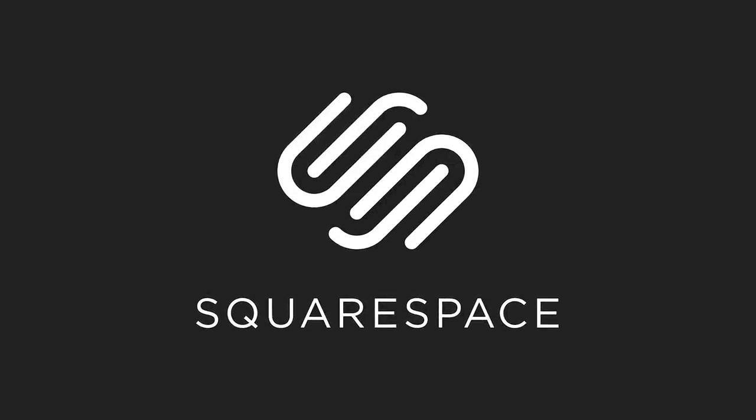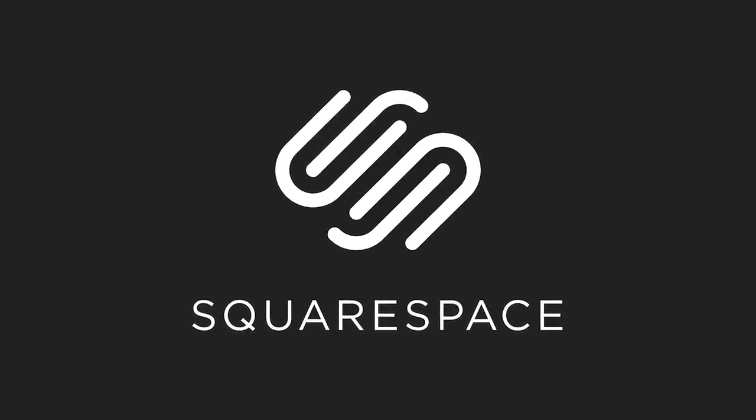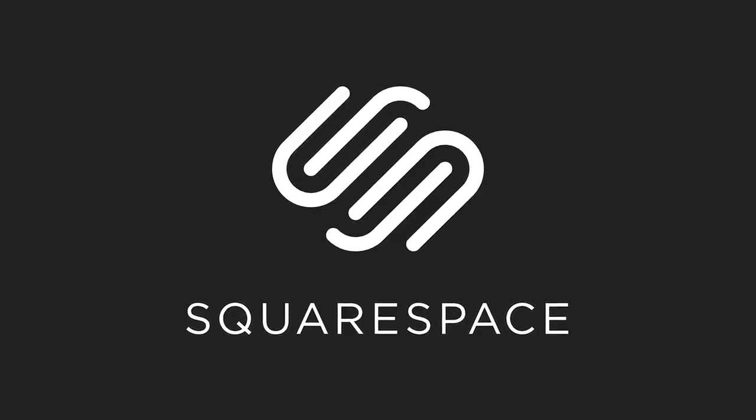This episode was supported by Squarespace. Whether you need a domain, website or online store, make it with Squarespace.